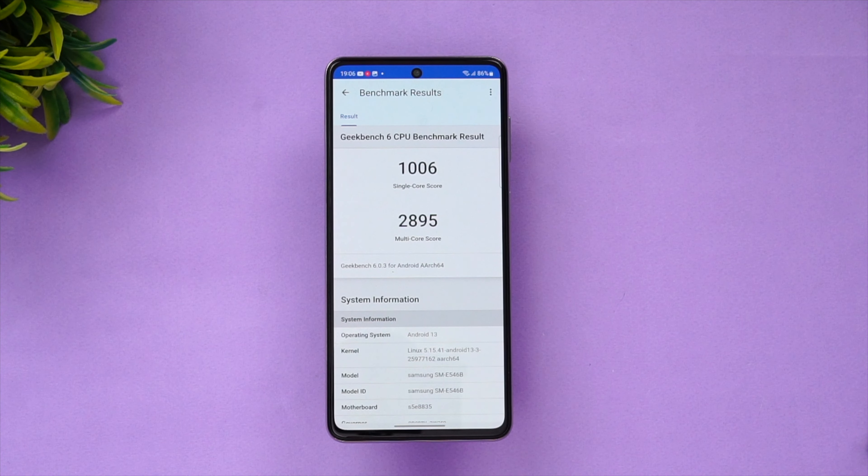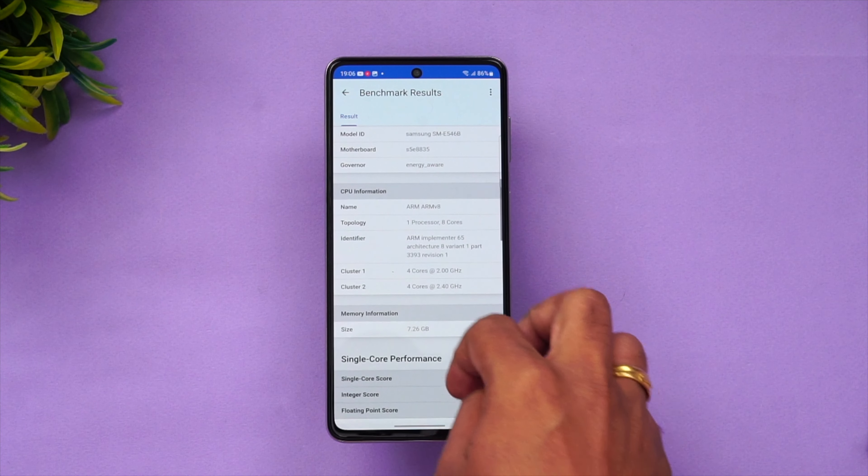We have the Geekbench result: single-core score is 1006 and the multi-core score is 2895. It's a decent score for a mid-range chip.